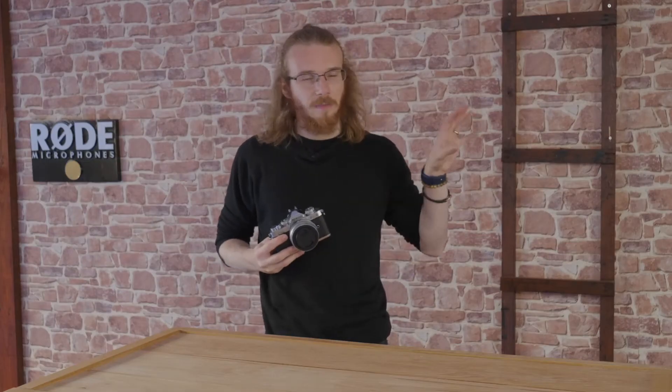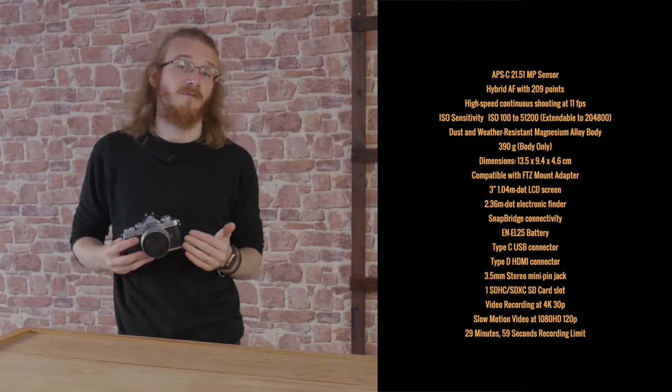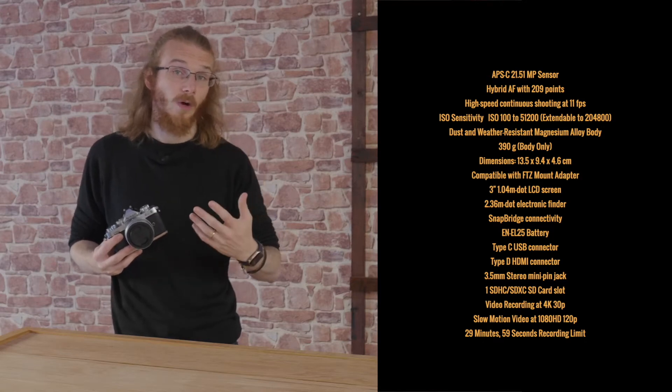So guys, the first thing I'm going to do here is put the stats up on the screen. You can see them there — feel free to pause the video and have a read and check out if the internals of the camera are what you're looking for.